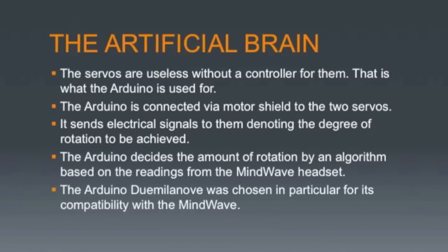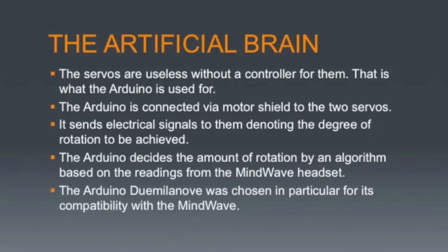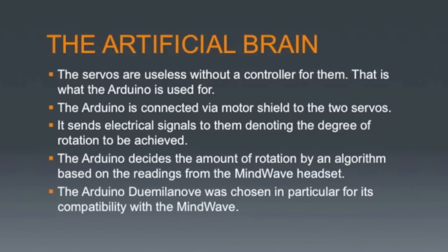The servos, however, are useless without a controller. The Arduino is a powerful microcontroller that serves as the brains for the prosthetic arm. It is powered by a 9-volt battery and is attached to a special motor shield. The Arduino, battery, motor shield, and the Blue Smurf modem are all small enough to hide in the prosthetic arm, as long as it becomes a little bit larger than a normal arm.